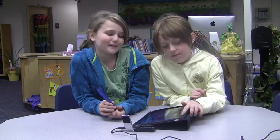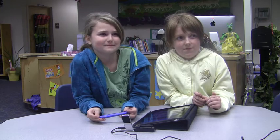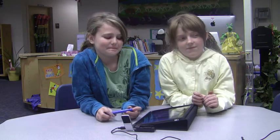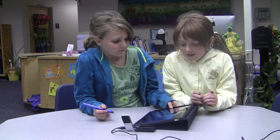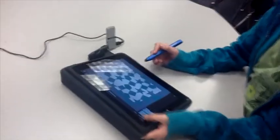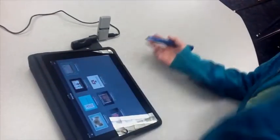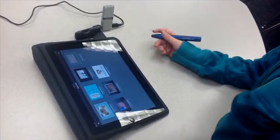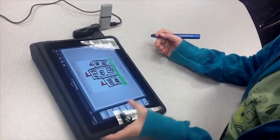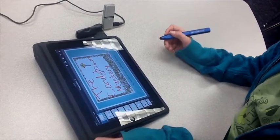And then this lollipop named Super Lolly, he rescues them. And you made this into an e-book, right? What apps did you use to make it into an e-book? We used Keynote, which we made it on. We just took snapshots of it and then we put it on e-books and started recording.